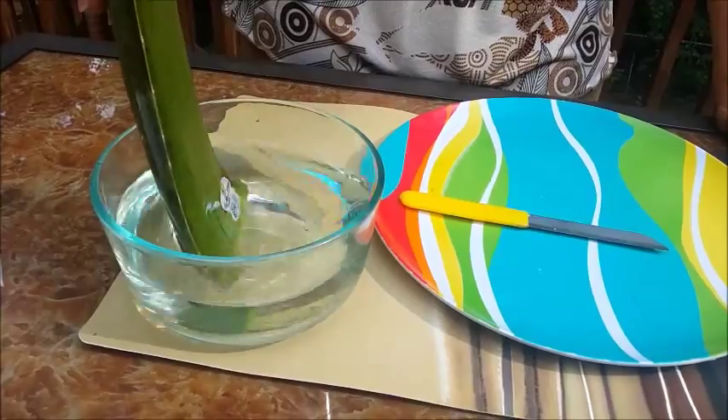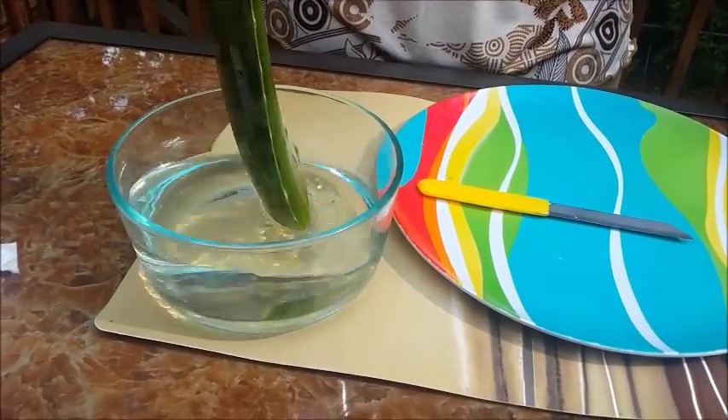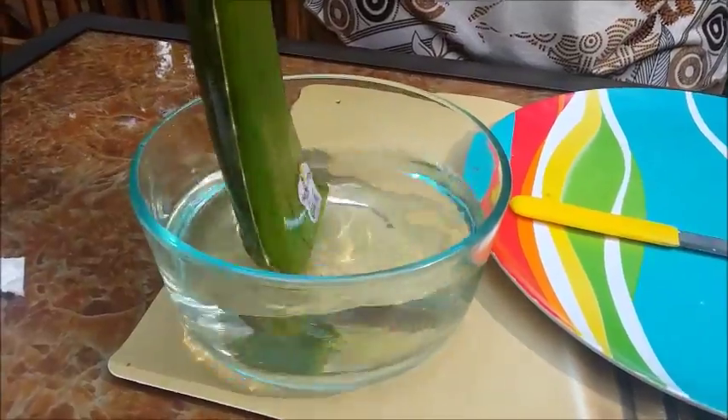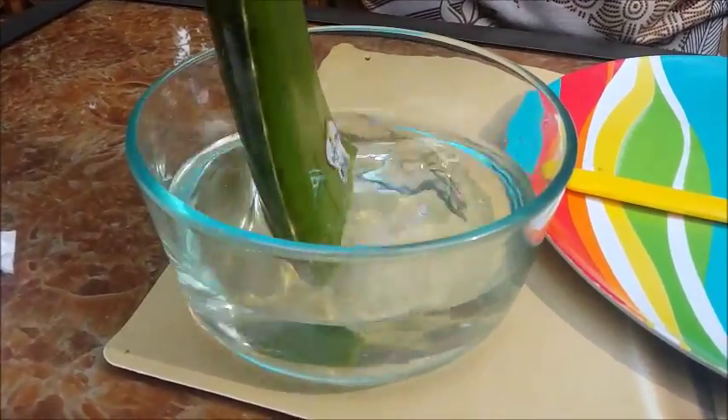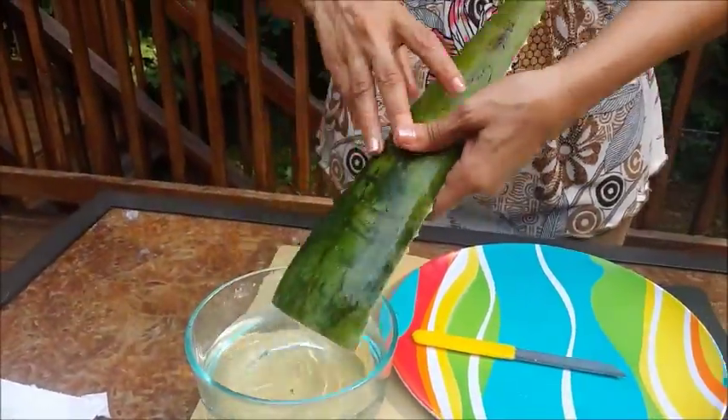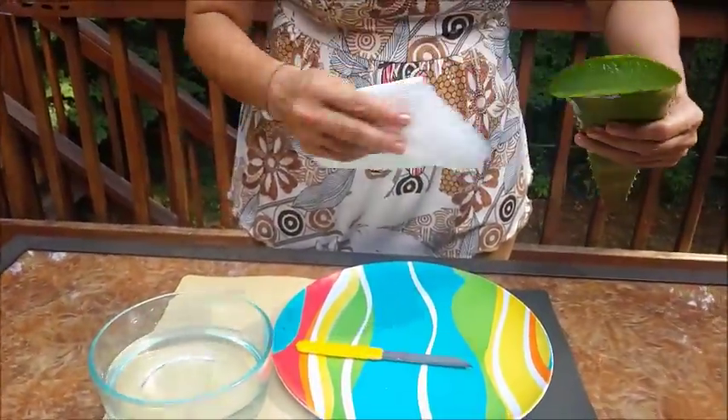Dip it in water and take out the yellow. See, the water has now become a little yellowish — it has come out. So now just wipe it off.